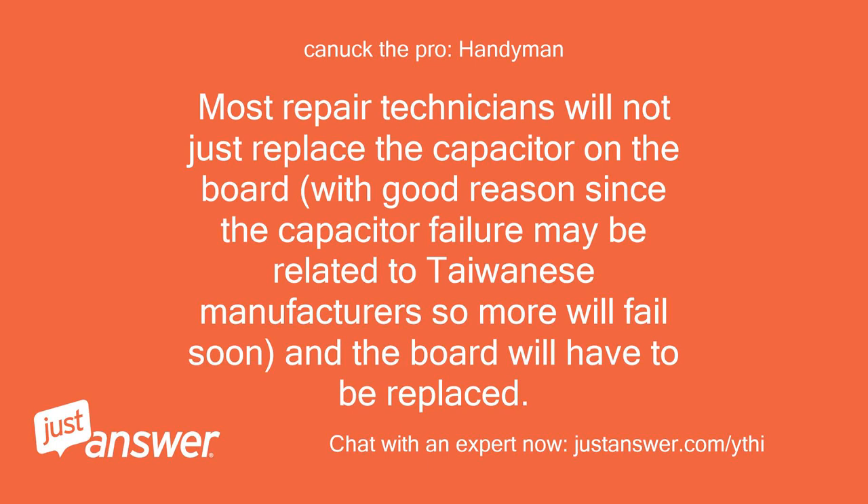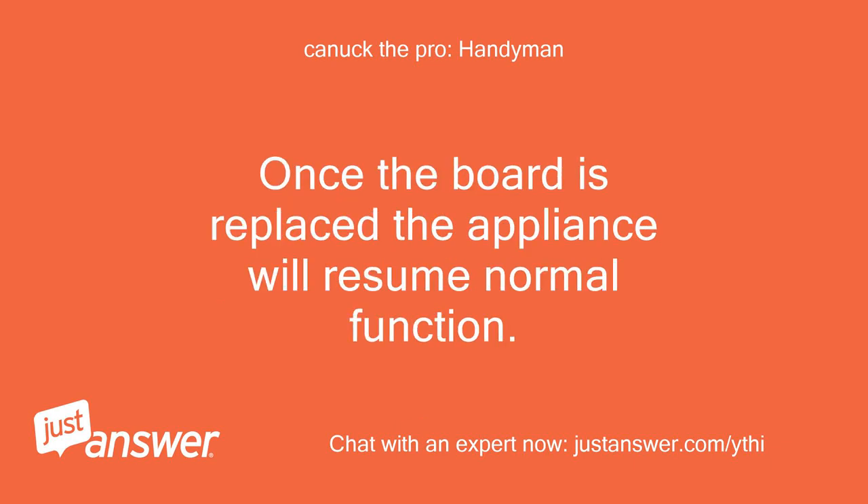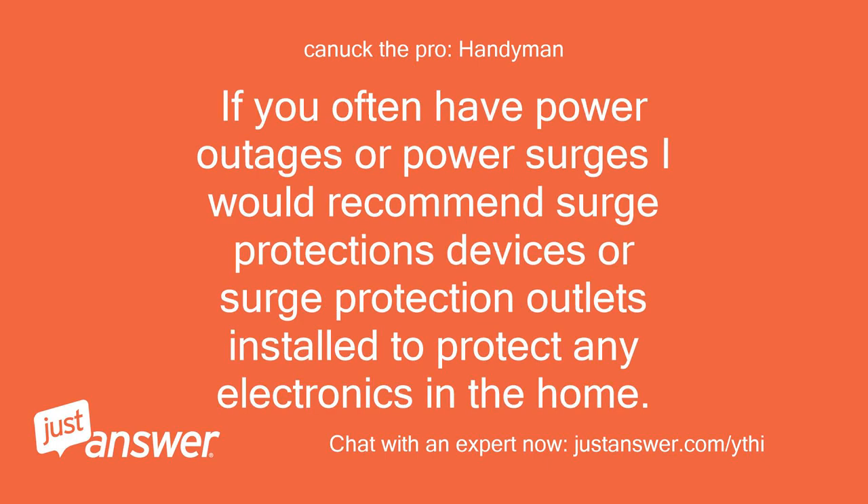Most repair technicians will not just replace the capacitor on the board — with good reason, since the capacitor failure may be related to Taiwanese manufacturing, so more will fail soon, and the board will have to be replaced. Once the board is replaced the appliance will resume normal function. If you often have power outages or power surges, I would recommend surge protection devices or surge protection outlets installed to protect any electronics in the home.